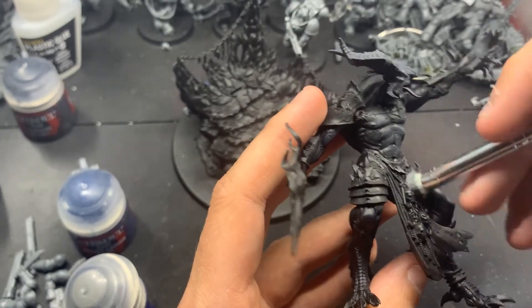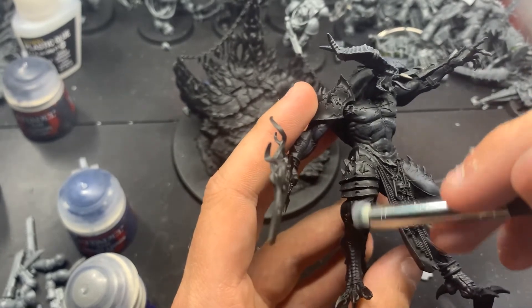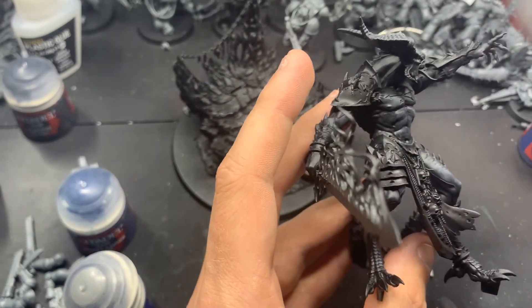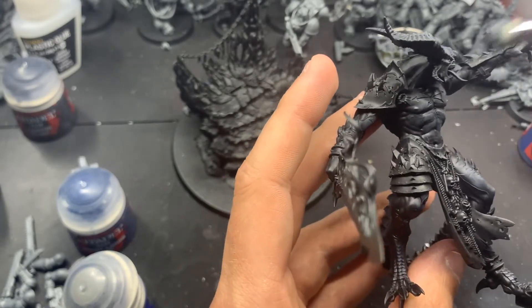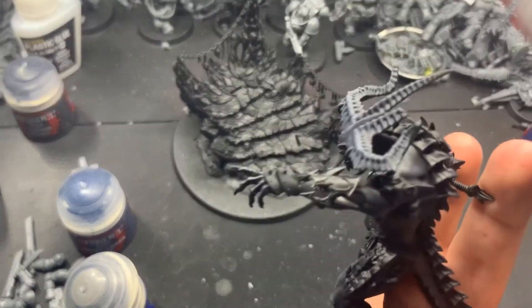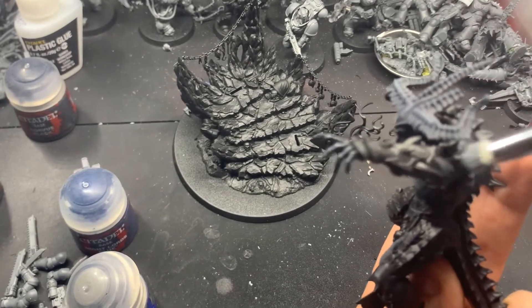So this is more of a selective highlight - you don't have to get everywhere with this. But I like to get all the raised edges that are front facing, or just anything that really stands out, I want to hit with the Dawnstone. However, I did not go over his tail, or the scales on his leg, or on his right forearm. I left those with just the Night Lords Blue.